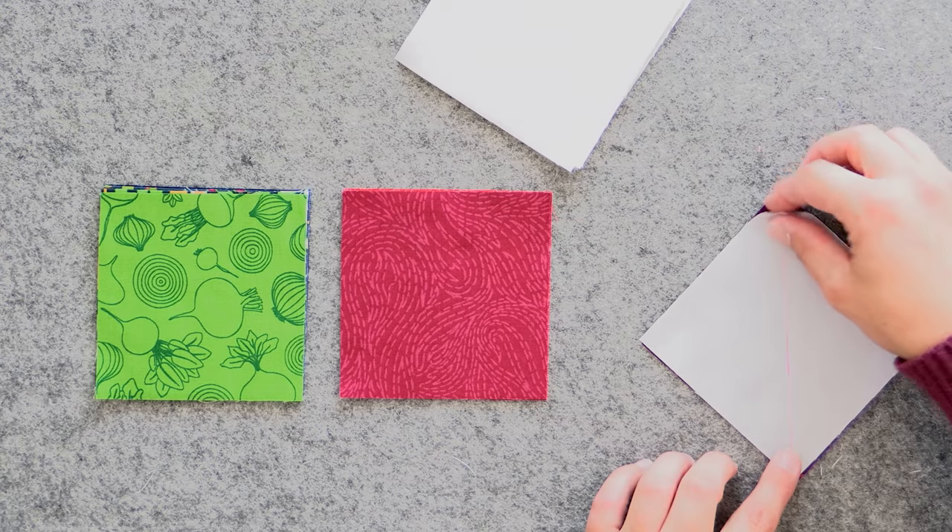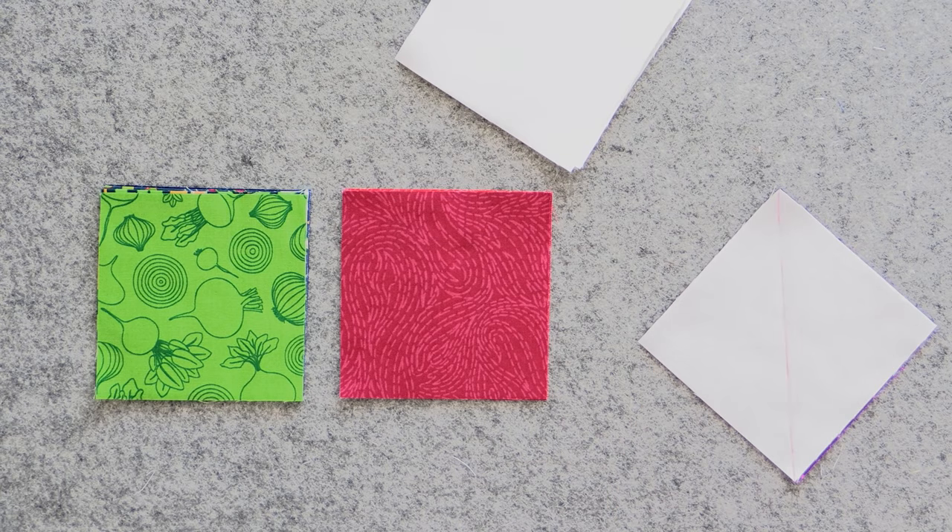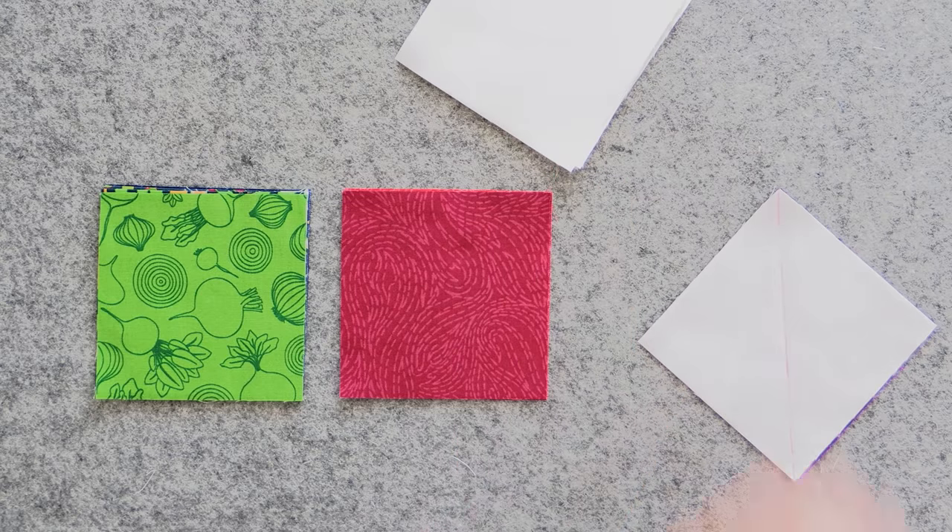The reason I love doing it this way is accuracy — this is a bias seam, it's stretchy. If you cut it apart first and then sew, it's a lot easier to get that bias accidentally stretched out and your pieces won't come out quite the right size. You can get smiley and frowny faces because it's just not a straight seam. It really is a lot easier to get them to turn out with a point right where you want them, which is what we all want in our quilts.